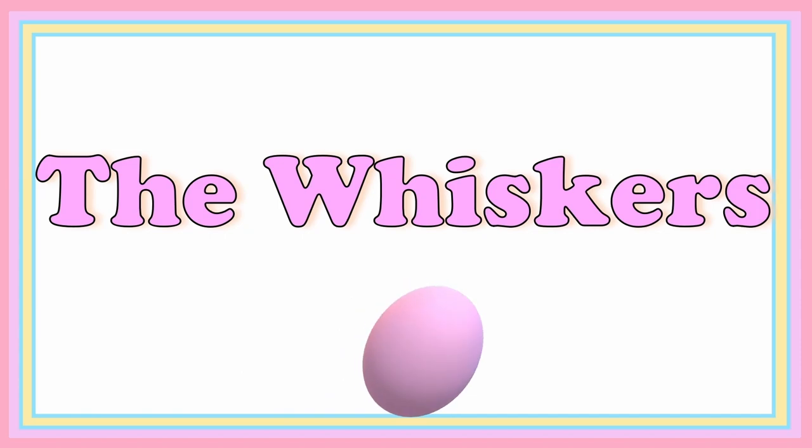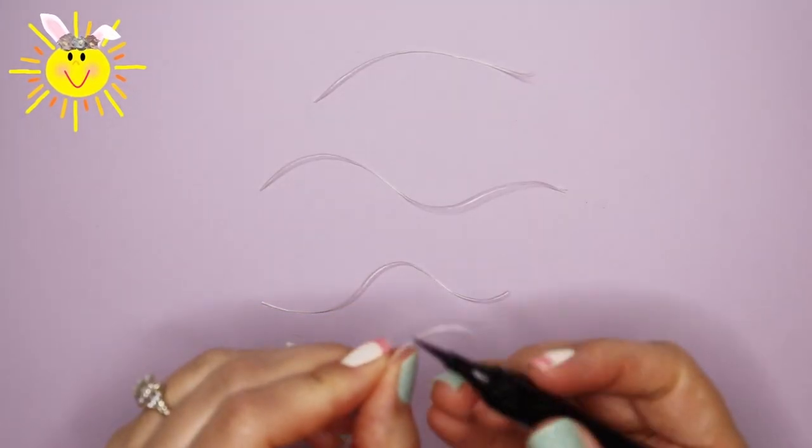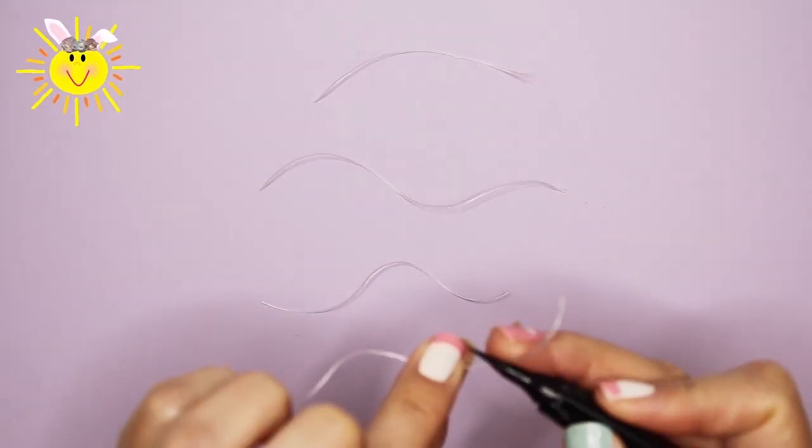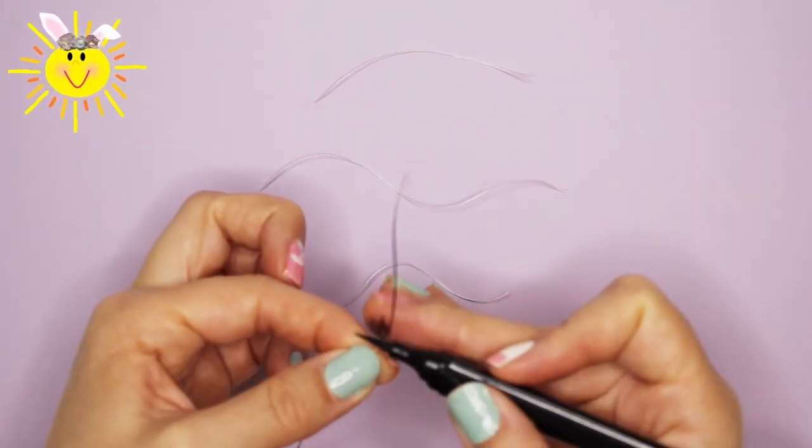To make the wabbit's whiskers, you'll need some dental floss and a black eyeliner — or a black marker will do too. Cut the floss into three or four four-inch pieces. Use the eyeliner to color the floss black. Don't worry, a little makeup remover and the mess goes away.